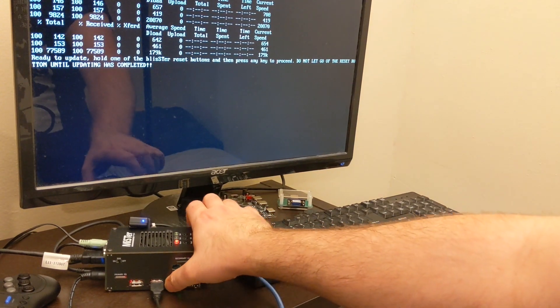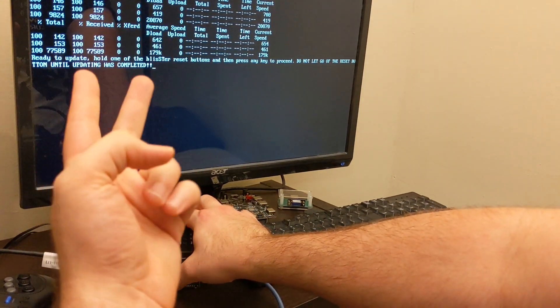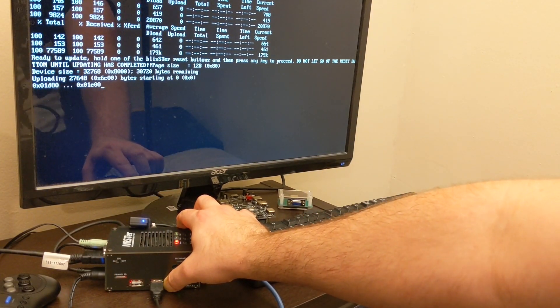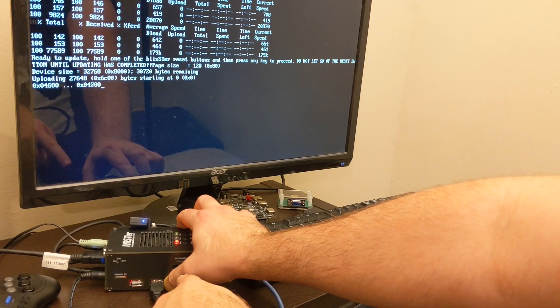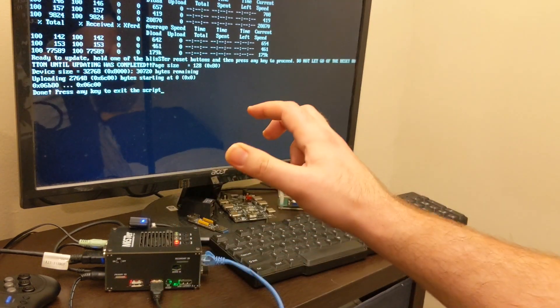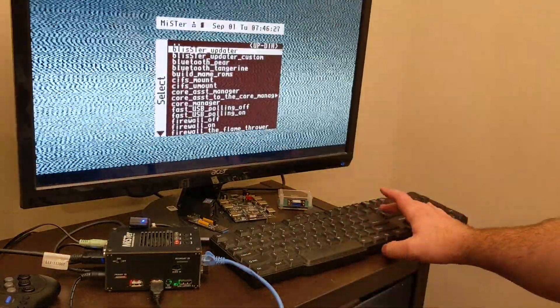What you'll do is hold one of the reset buttons down, wait three seconds, and then press a key on the keyboard to flash the firmware, keeping that reset button held down the entire time. Once it's done flashing, release the reset button and go back to the menu. There, you're done for that port.